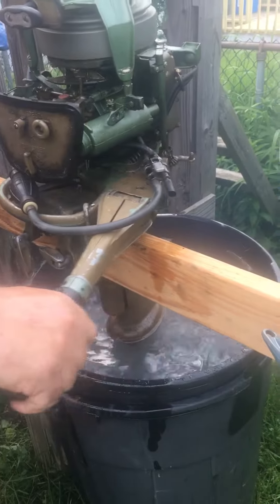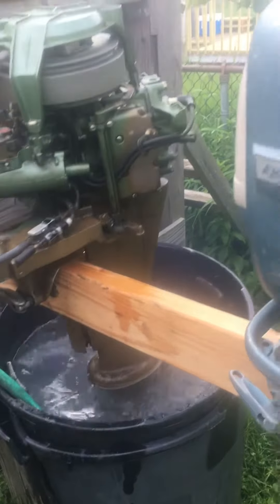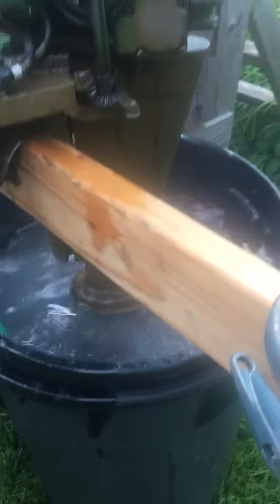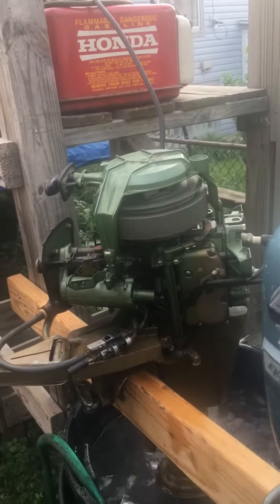Well greased. Get some of that. See how well oiled and greased it is? It's warm. And it's pissing real good at the back. It's cold.